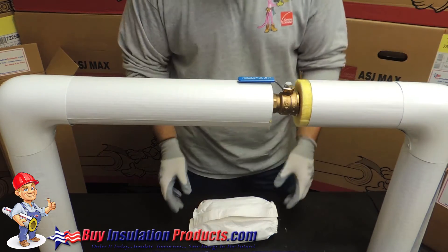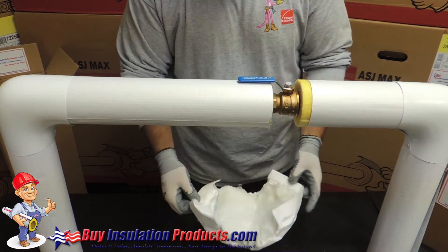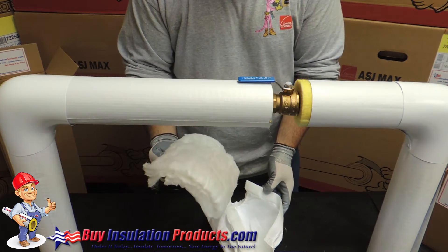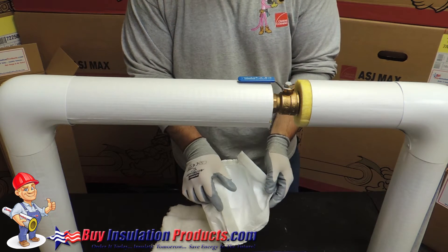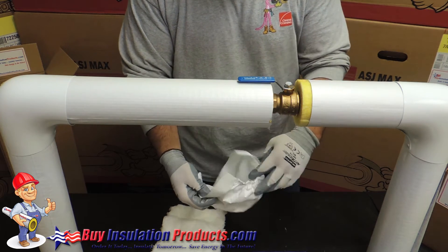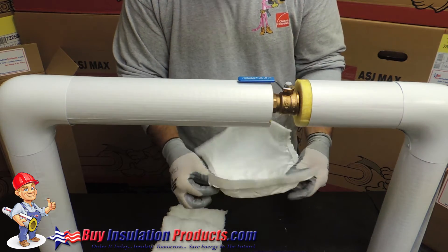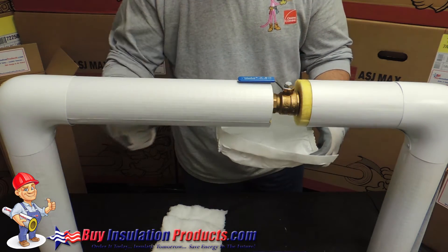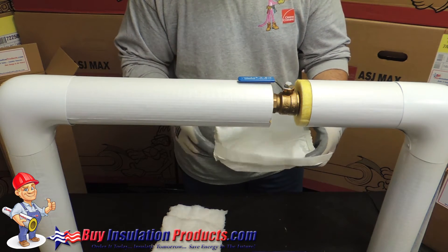Now we're going to use the reusable valve wrap available at BuyInsulationProducts.com. It comes with a fiberglass wrap and a Tyvek jacket with a resealable Velcro lap. Both sides have spandex to avoid any humid air from coming through, touching that cold valve and cold systems and creating condensation.